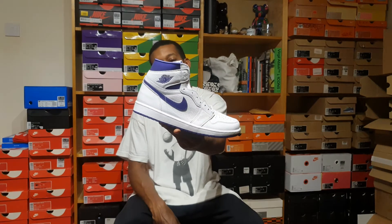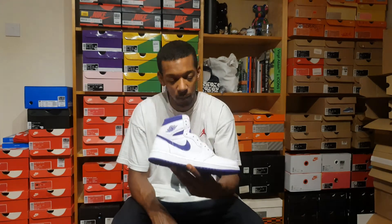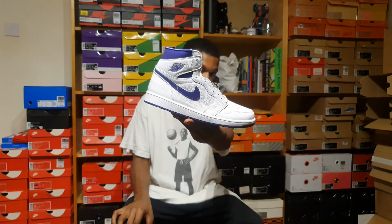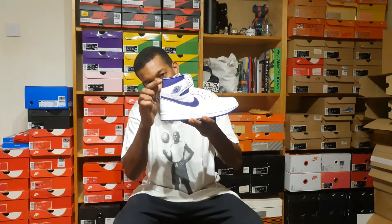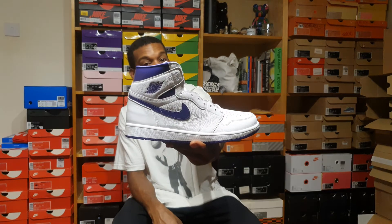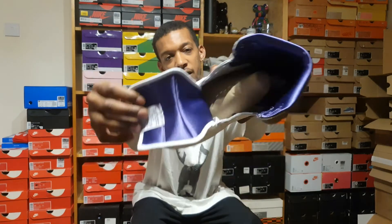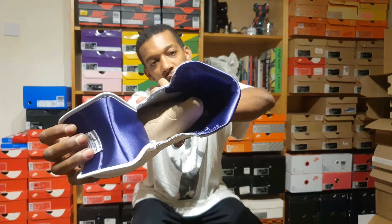Fast forward to 2021 and we get not a full retro, but as close a retro as we're going to get. A few noticeable differences over the 85 pair: the swoosh has been made a bit smaller, as it's a women's release. The collar is a bit deeper, or higher — whatever you want to call it — I imagine due to it being a women's release. The tongue is lined with velvet on the inside.